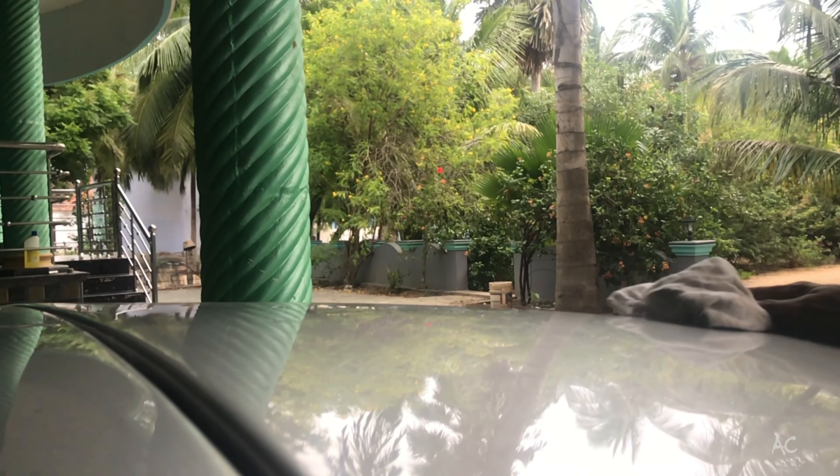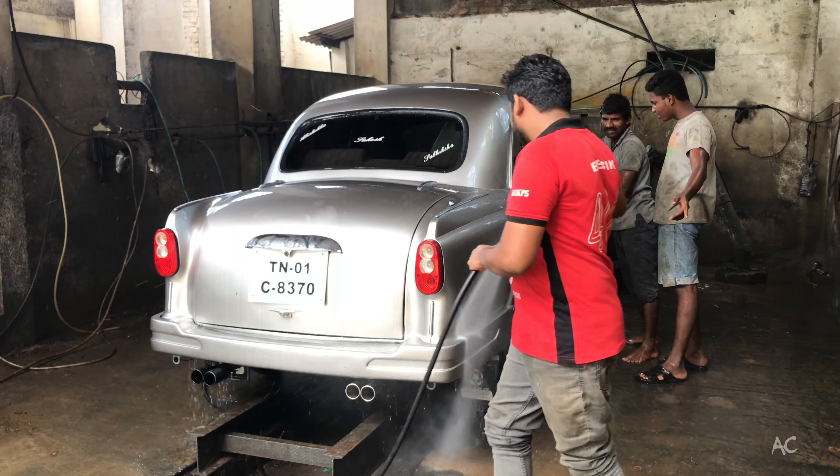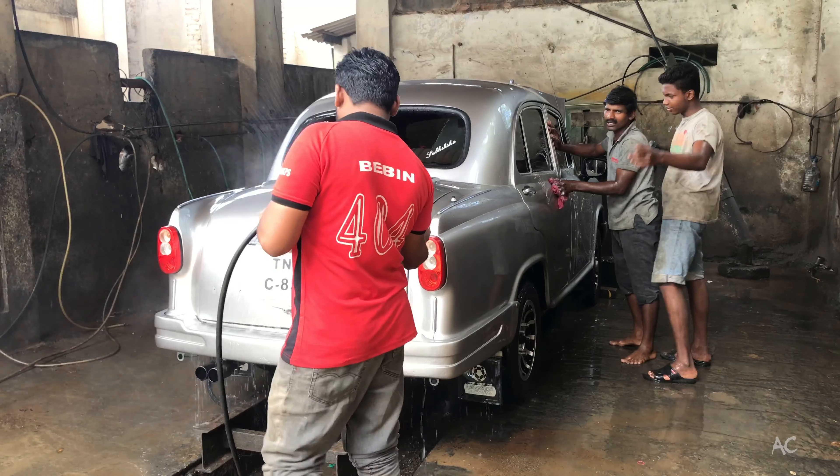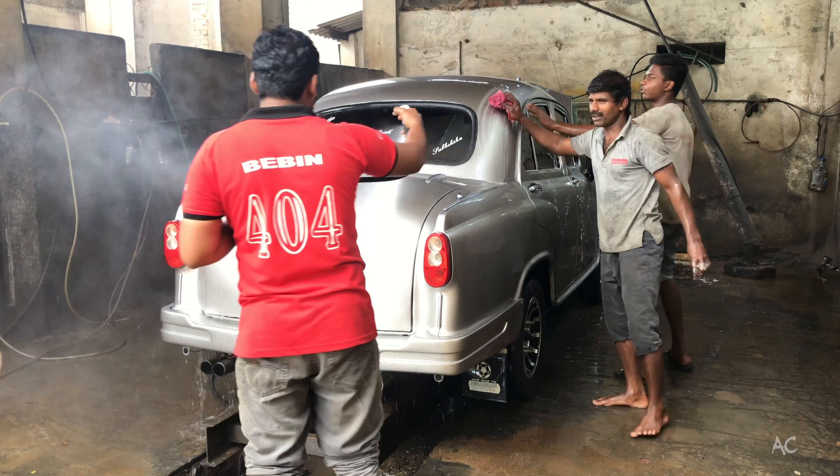Try to remove the dust before cleaning your car. This protects the car body from scratches and makes the surface cleaner every time. Don't pressure wash your car whenever you feel like it — just do it when it's really needed, especially after a drive in the rain or before functions.